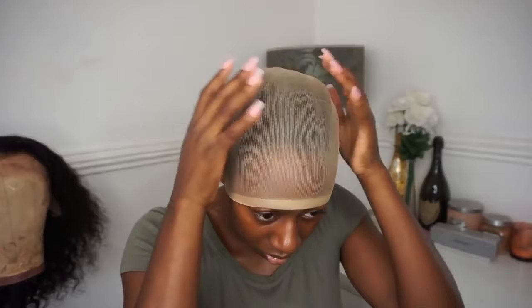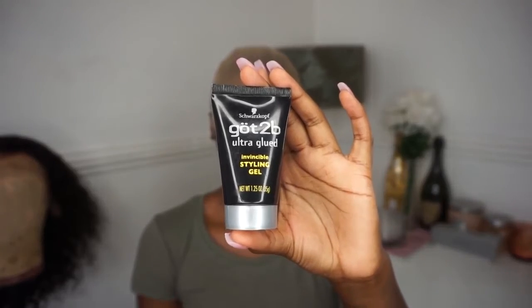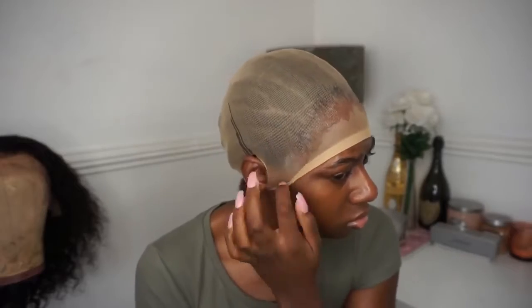Using one of the wig caps, I'm going to place it on my head and then pierce two little holes near my ears just so that it's secure and doesn't move. You have the option to use the Got2be Ultra Glued in the black bottle or just the Got2be spray. I ended up using the gel and the spray. However, I wouldn't recommend using the gel only because it leaves a dry mark, and when you're putting on your wig it can show through.